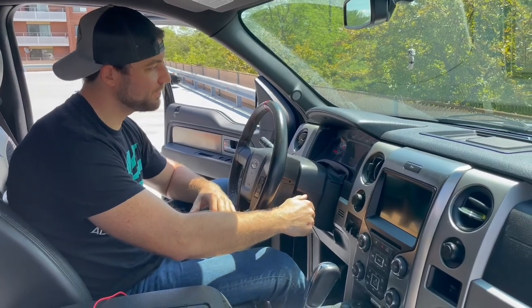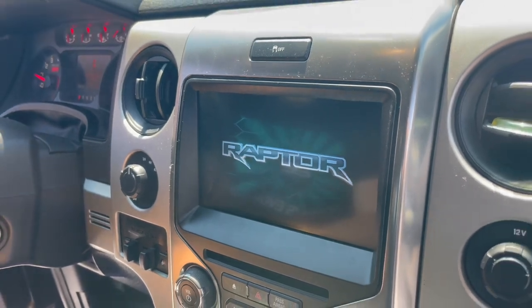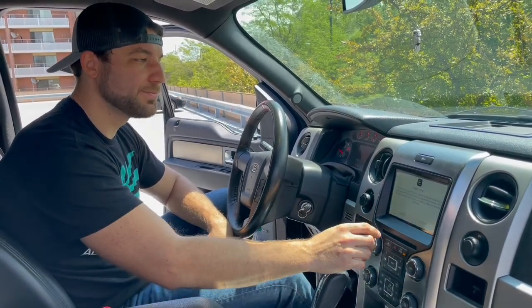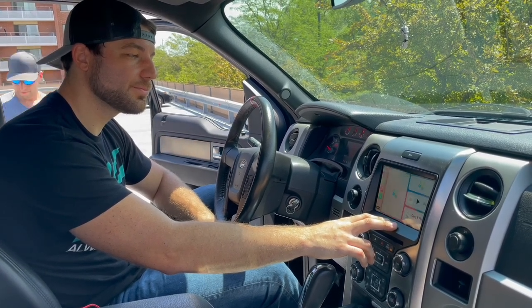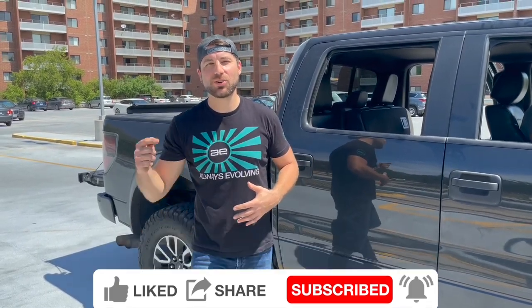We have it installed — let's fire it up for the first time. We've got the new Raptor logo with Ford Performance. What's awesome about this system is it retains all your factory controls — all your climate control still remains in the factory unit along with the heated seats and everything else. There we are — we've got Apple CarPlay now in the 2013 Ford Raptor. That's a wrap for today's video. Thank you so much for watching, subscribing, liking, and sharing. If you want to see any other upgrades similar to this, drop a comment and let me know.